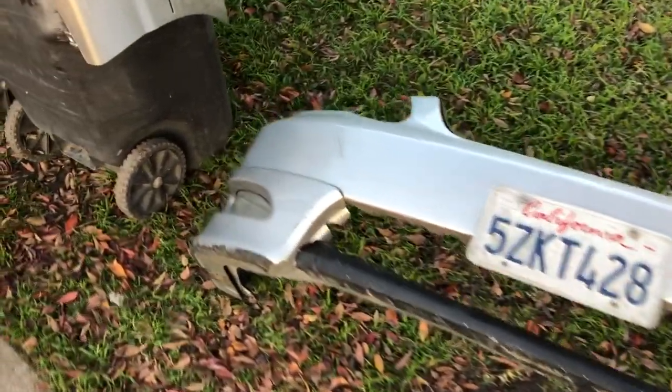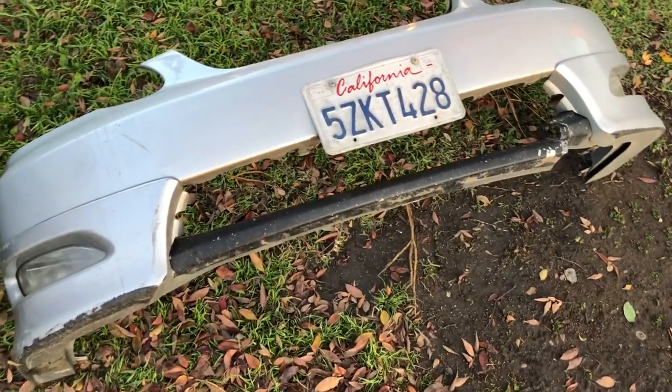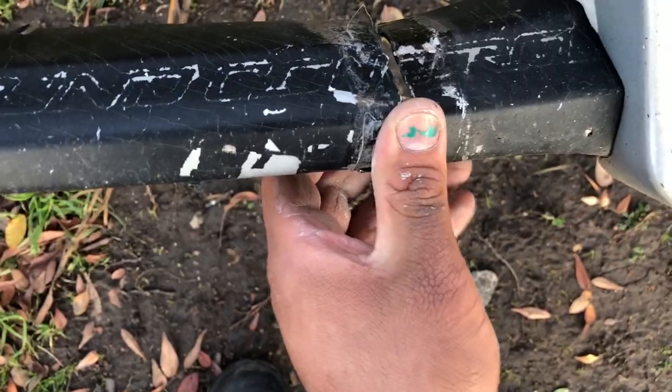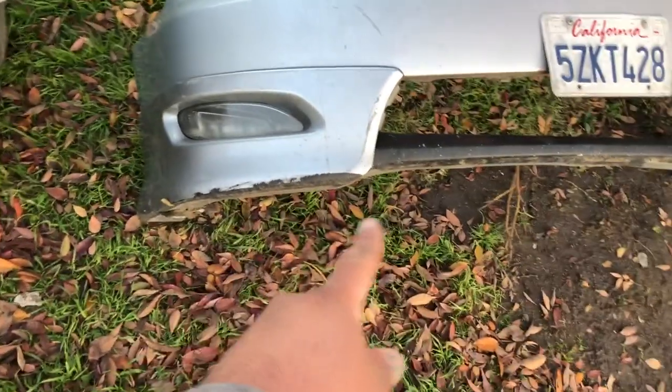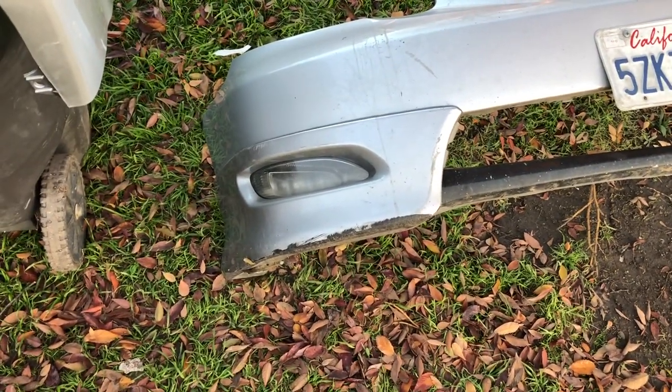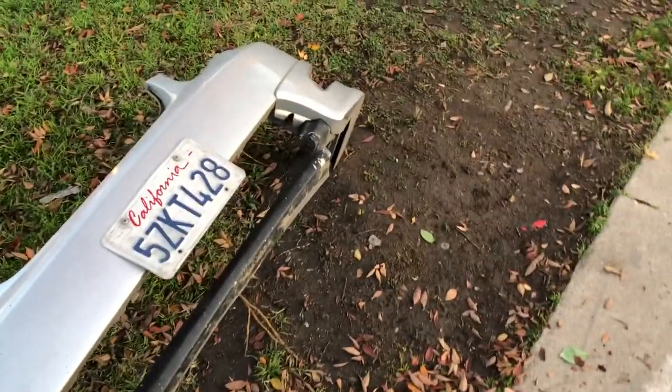Here's the old bumper — you can see the previous owner did a good amount of damage to it. He tried ground control lowering springs, so the bottom is broken and he cut off the whole bottom grille. The valences are still good so I'm going to swap those over — they do have some scratches on the bottom but no one's going to see that. I'm going to swap over the fog lights and buff them out, and I'll leave the license plate off for the new owner.